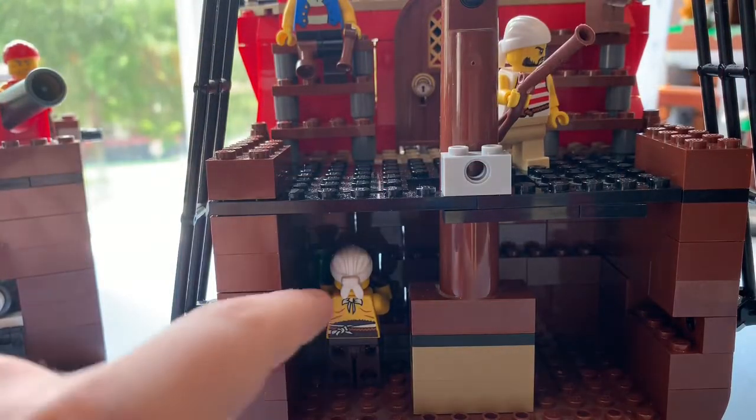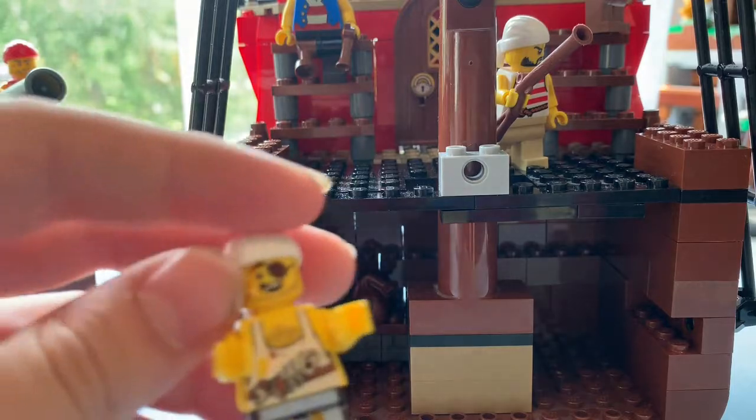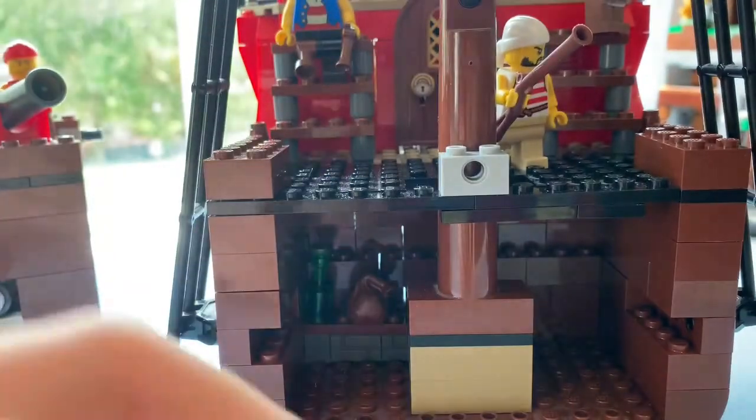Inside the first section of the ship, we have a small kitchen with a cook to help prepare food for the crew.